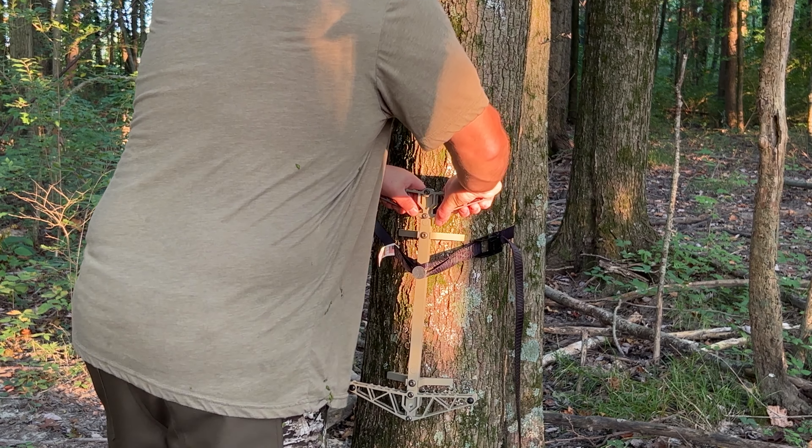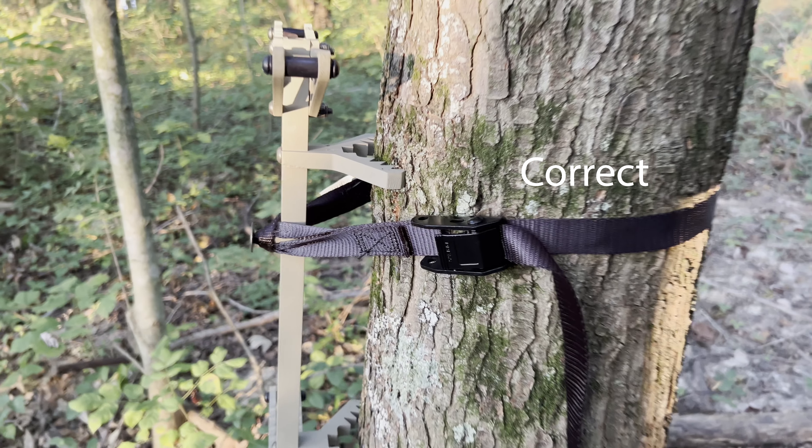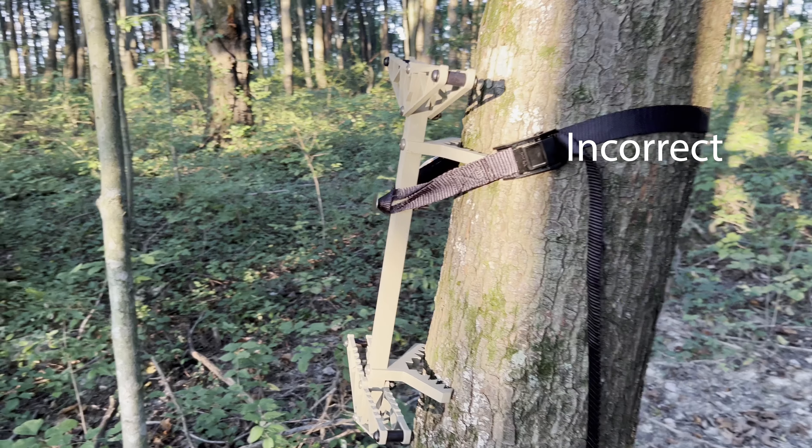Pull straight down on the top step to set the stick. Always make sure your cam buckle strap is level to the ground and not above the stick.